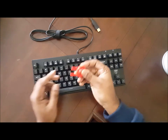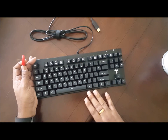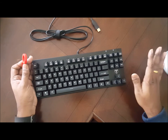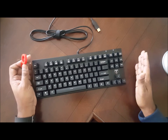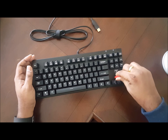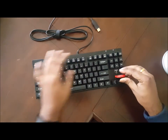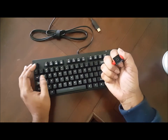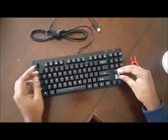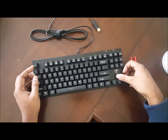Now let's talk about this key. Another advantage of a mechanical keyboard is you can replace any key. Let's say your enter key — you can replace any key. Simply pull it out. See, you have the key. You can replace it with different keys, and you can imagine the scope of this.